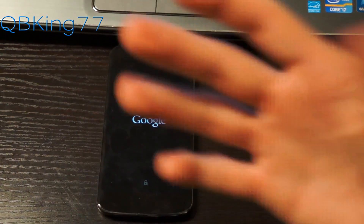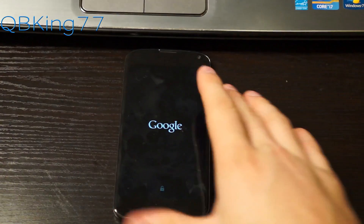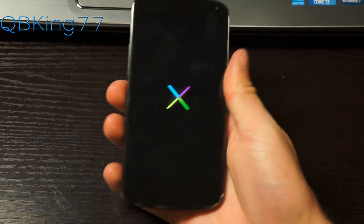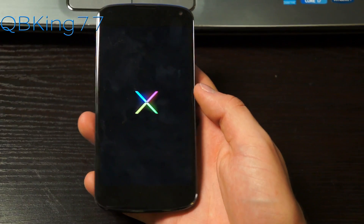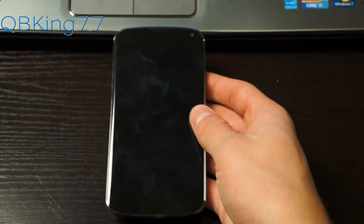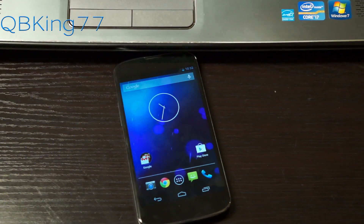That is how you fully root your Nexus 4 phone, along with a full walkthrough of the custom recovery TWRP. If you have any questions, feel free to leave a comment. I'll be doing videos on how to install ROMs and various things on the Nexus 4, so be sure to subscribe and follow me on Facebook, Twitter, and Google+. All links will be in the description below. Thanks for watching — be sure to give this video a thumbs up.